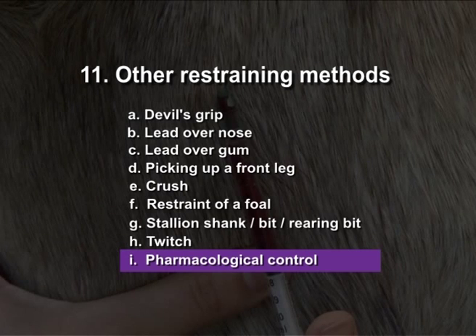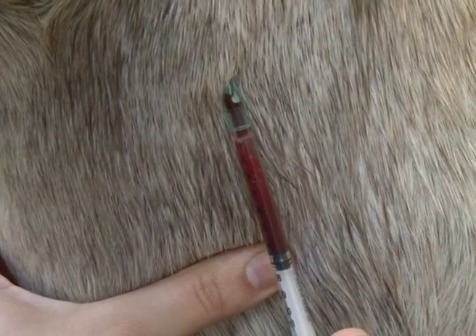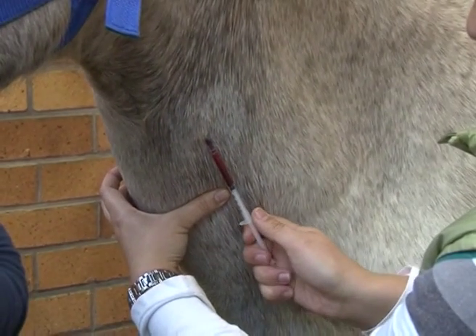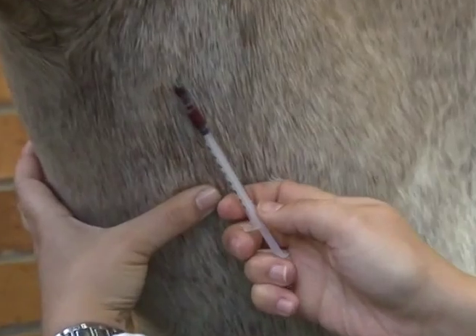Pharmacological control. The use of drugs to influence or modify the behaviour of a horse is sometimes necessary to avoid the need for excessive force.